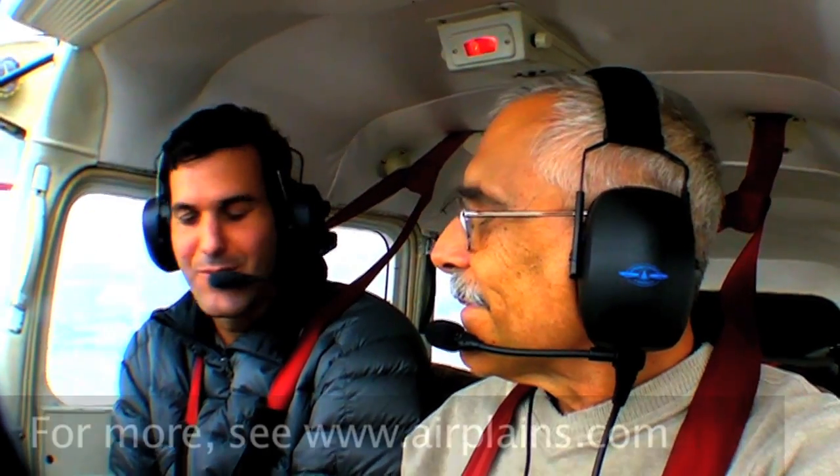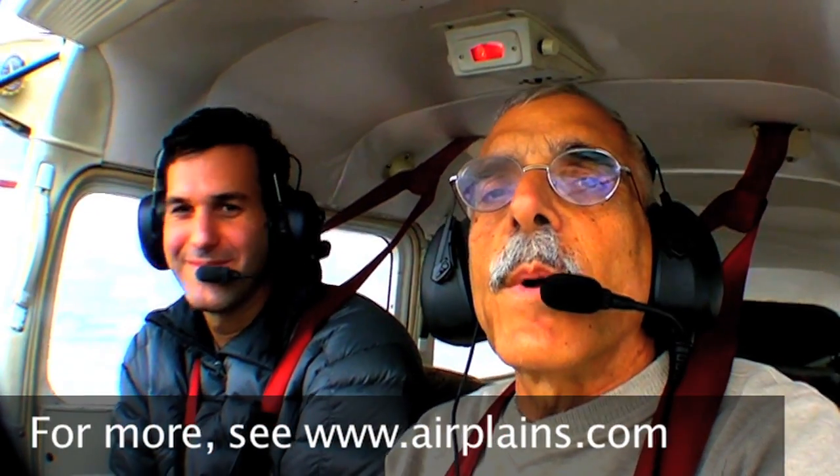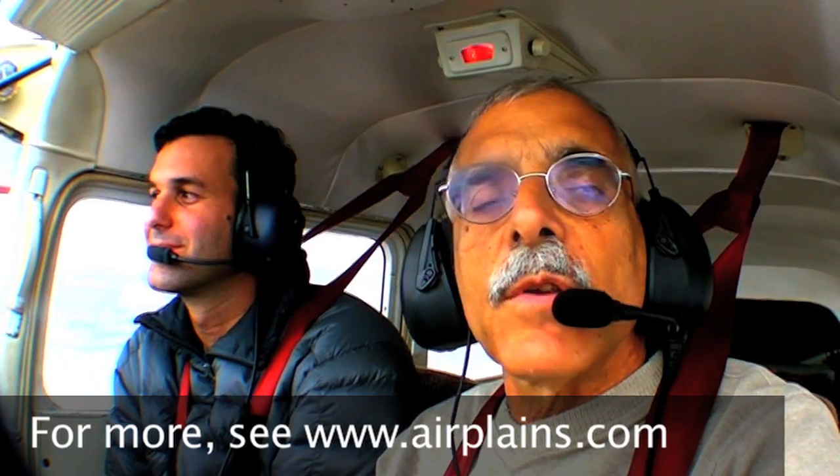Thanks for the briefing. Paul Bertarelli reporting for AvWeb and Aviation Consumer from over Wellington, Kansas, and Airplanes. Thanks for watching.